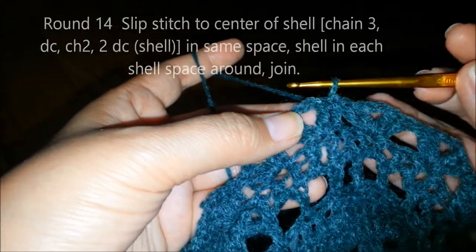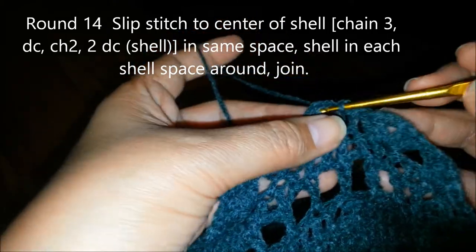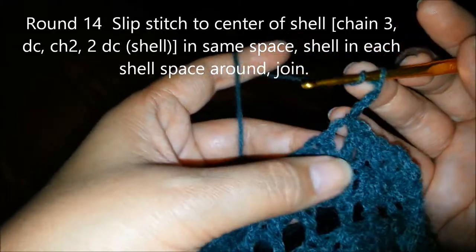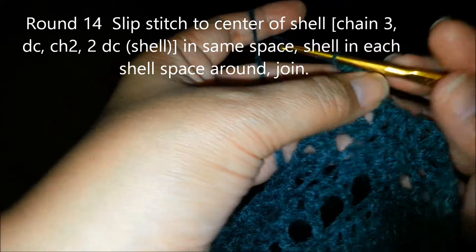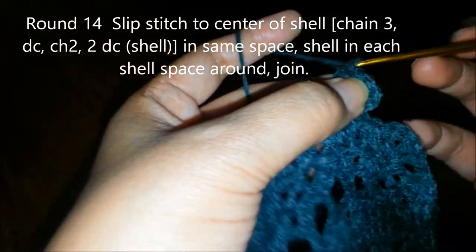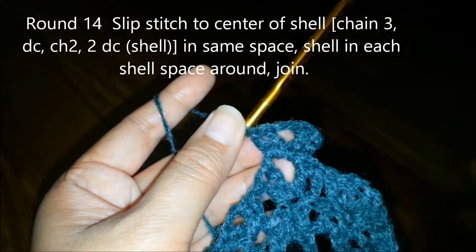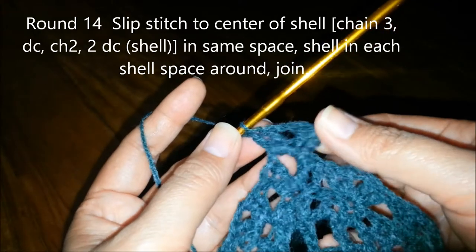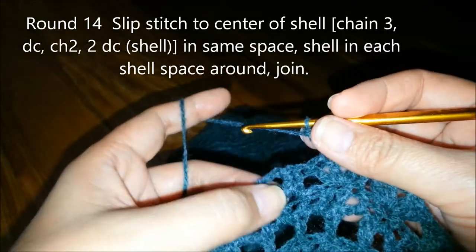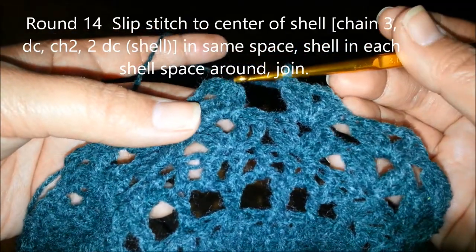To start round 14, slip stitch until we get to the chain space. Then chain 3, 1 double crochet, chain 2, 2 double crochets in the same stitch. We're going to do 2 double crochets, chain 2, and 2 double crochets in every shell or in every chain 2 space. To end this round, slip stitch on top of the third chain.